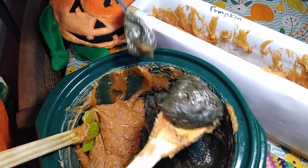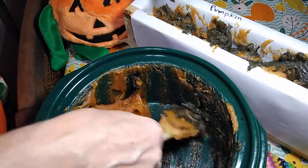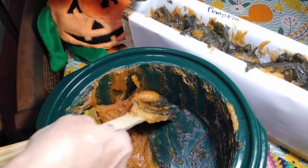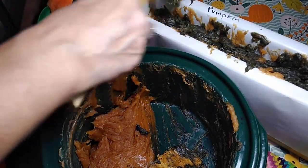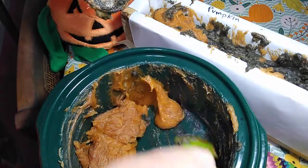Now we're going to take the charcoal so we have a line to kind of tell where the pumpkin part is. Put the pumpkin on top of it.